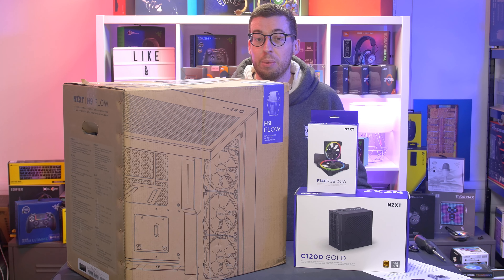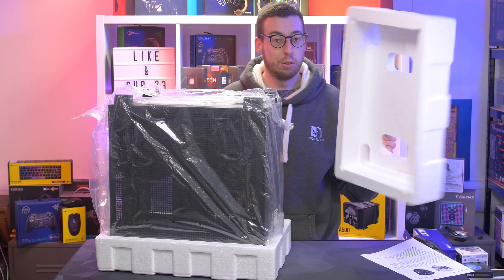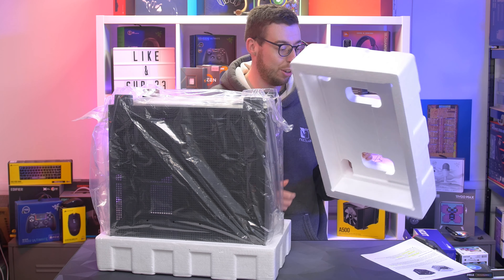I'm going to cut in here because it is important to talk about packaging. It's very well packaged — nice, thick polystyrene — while protecting the multiple glass sides. There goes the manual, and here we have it. I like it already, even just looking at the back side.